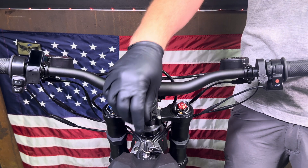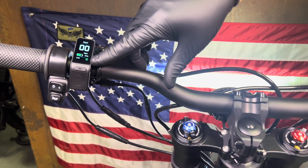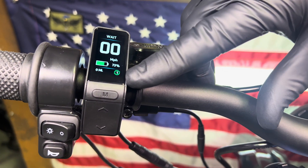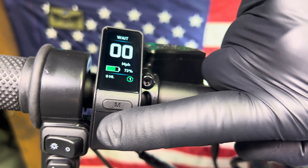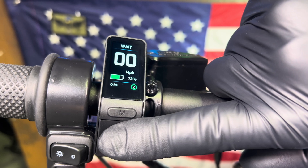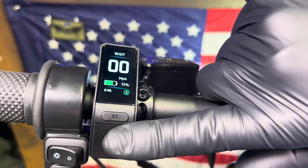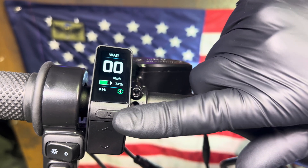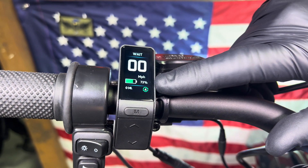All Tellarias have a regen braking function — you control it on the display. This little bottom-right number is your regen setting. In level one the bike coasts really far; in level two the rear wheel slows you down when you're off throttle; three slows you down more; and four will aggressively slow you down when you let off the throttle.